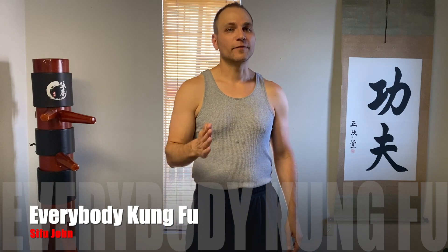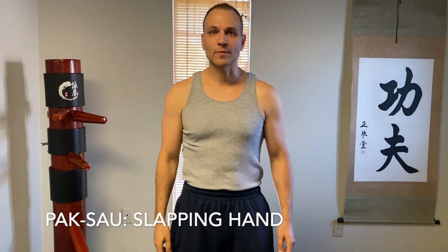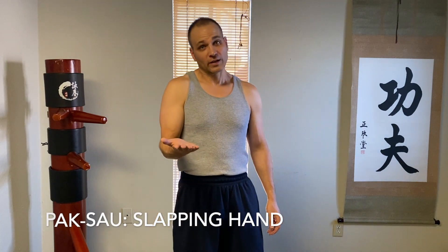Today we're going to work on developing a great Pak Sao. Pak Sao means slapping hand. There are a lot of misconceptions about the Pak Sao because of the name — slapping hand. We're not seeking or running around swatting at it like a fly. It's a very controlled movement.